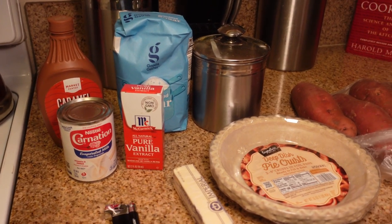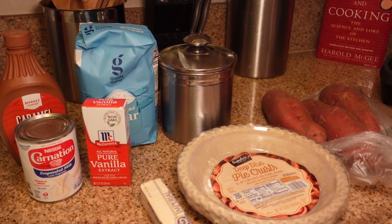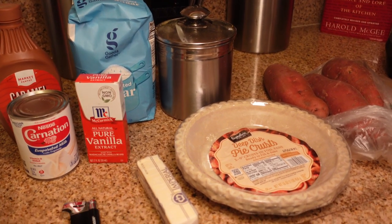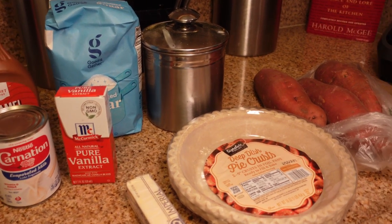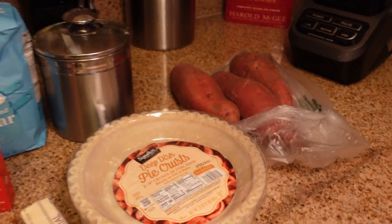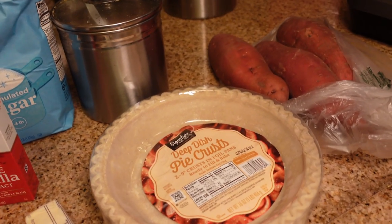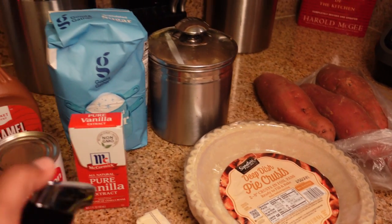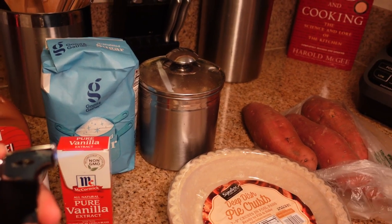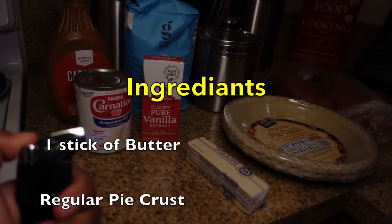Here are some things you're going to need: some caramel, some evaporated milk, some pure vanilla extract, some granulated sugar, brown sugar, pie crust, sweet potatoes, butter. And of course my favorite to play with — a torch for the actual brulee process. But these are your main ingredients. We're going to tell you how you go from here.